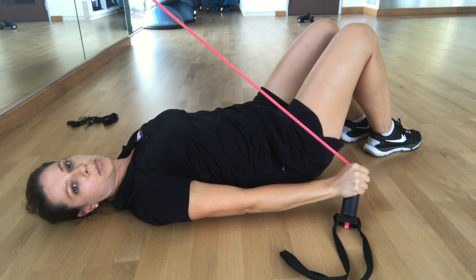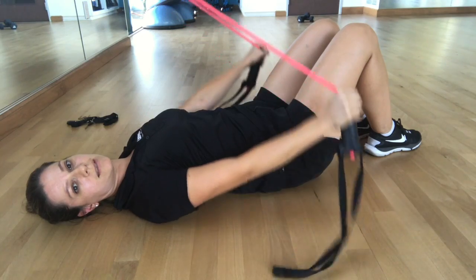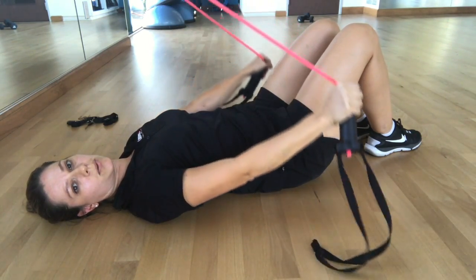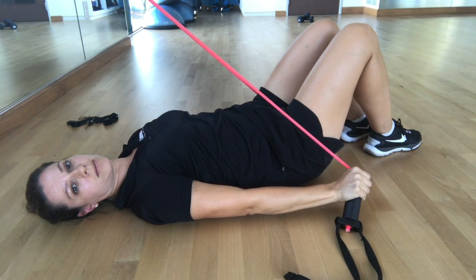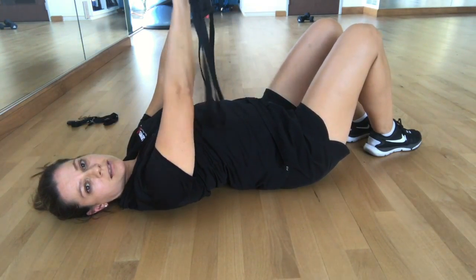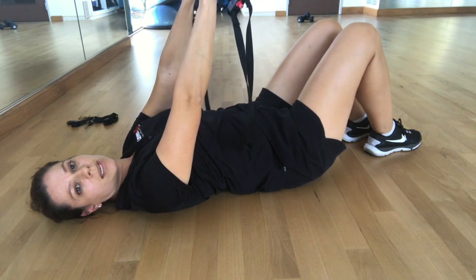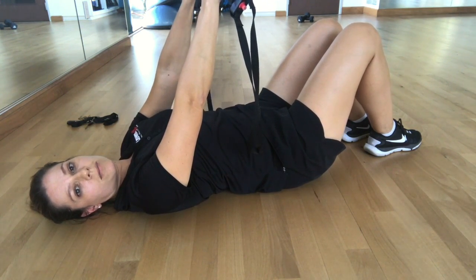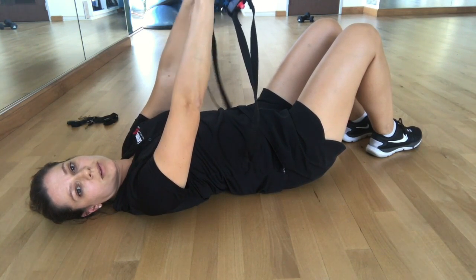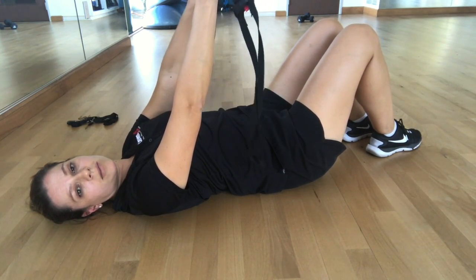Place that band, pulling it down toward your sides. Inhale, lift the arms up, exhale, down toward your sides. When you do that, you want to make sure your back doesn't lift off the floor. You want to keep the back of your ribs connected to the floor and your tailbone there, just a tiny space between your back and the mat or floor.